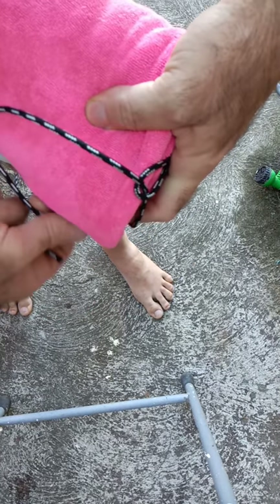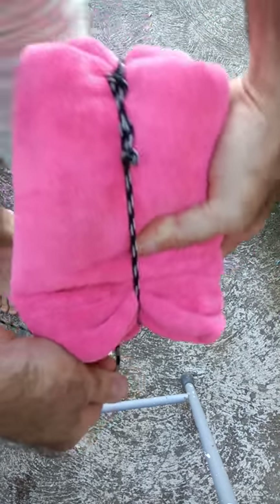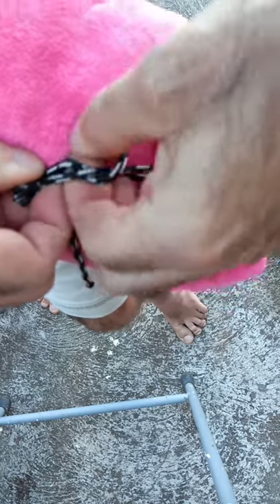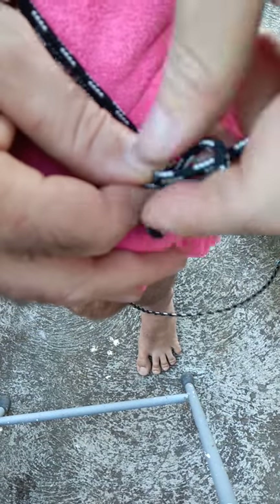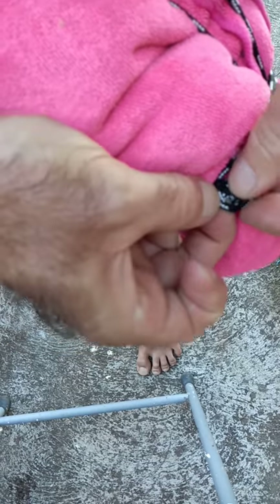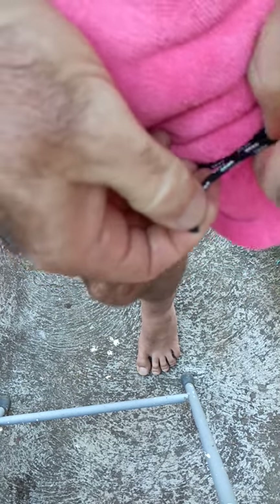We'll use it to jam this up. I really wish somebody had told me about this knot years ago, because I think it's got a lot of potential — I can see a lot of uses for it.